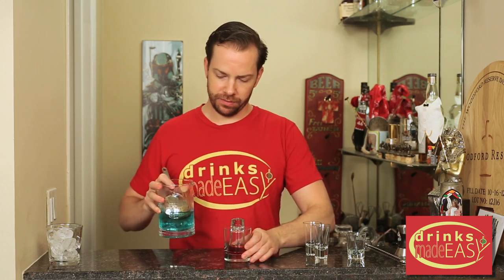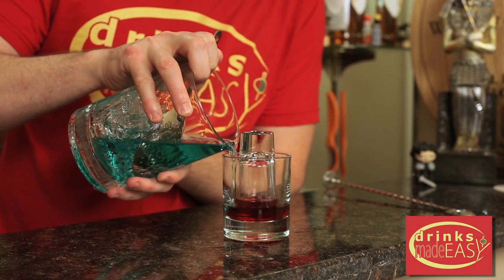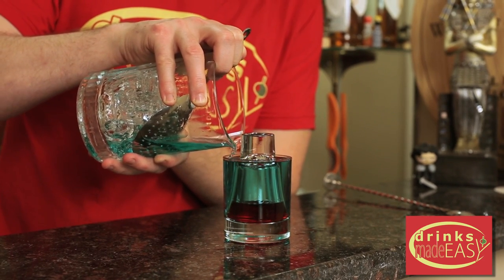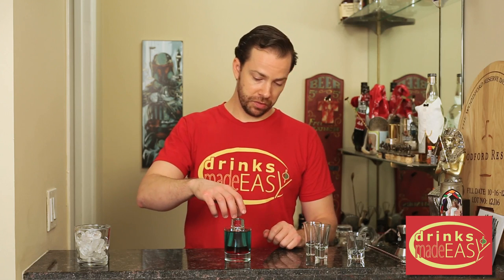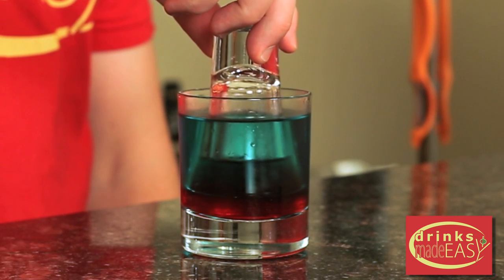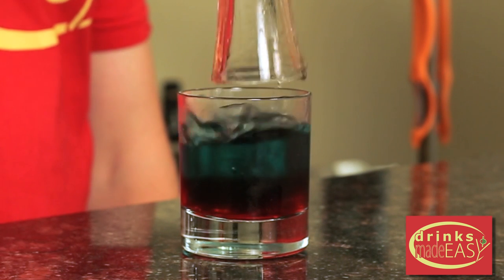Into our original vessel we're going to pour our combination of ocean water. And then ever so slowly you're going to remove the shot glass to create the blood and the water effect of a shark attack.